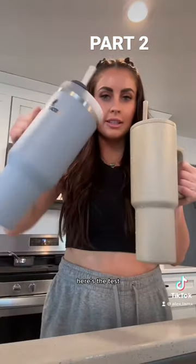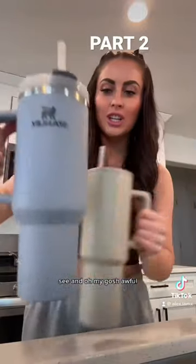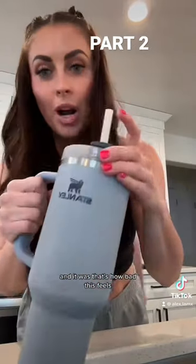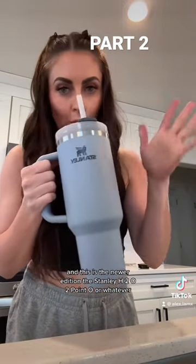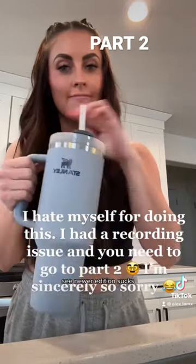Okay, here we go — here's the test. Oh my gosh, it's awful. I just double-checked to make sure that was sealed properly all the way, and it was. That's how bad this feels. And this is the newer edition — the Stanley H2O 2.0, or whatever — that's supposed to be more spill-proof. The newer edition sucks.